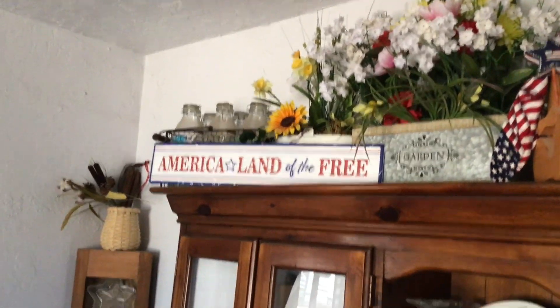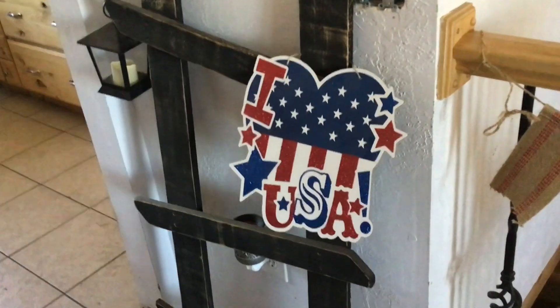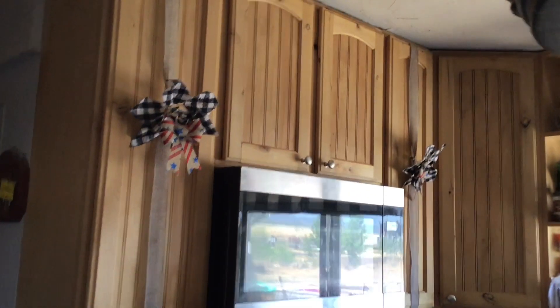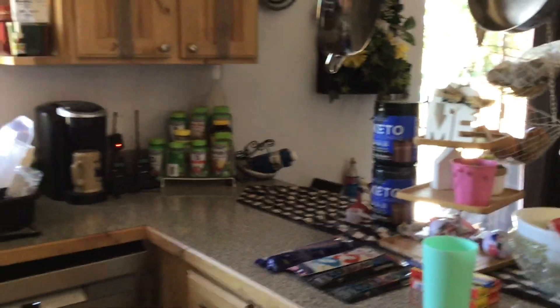I have my bunny and my 'Land of the Free' piece, some little bows, and my 'Love USA' thing. In the kitchen I just put a couple of the little patriotic towels out. On the cupboards I added bows — I didn't put anything in the middle there. That's it for the kitchen.